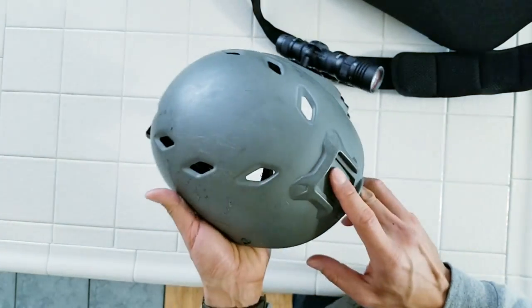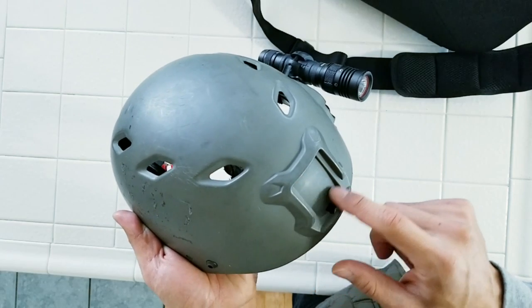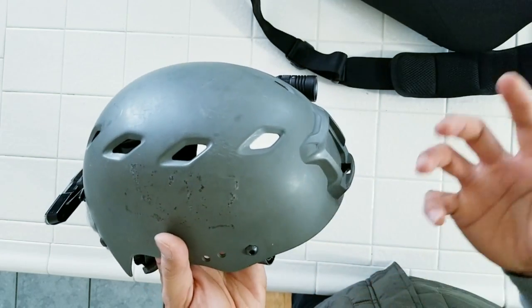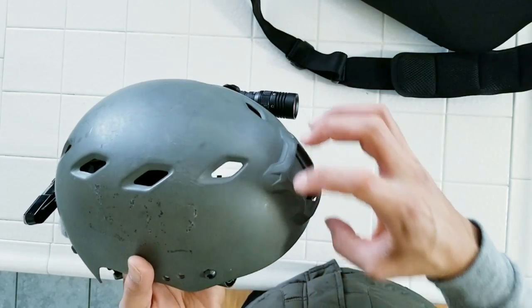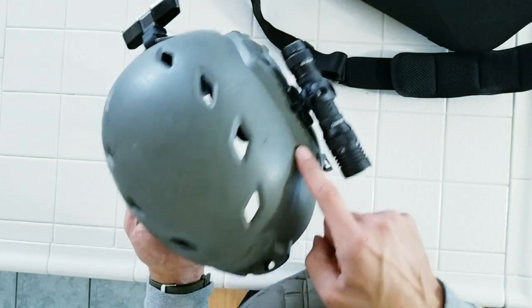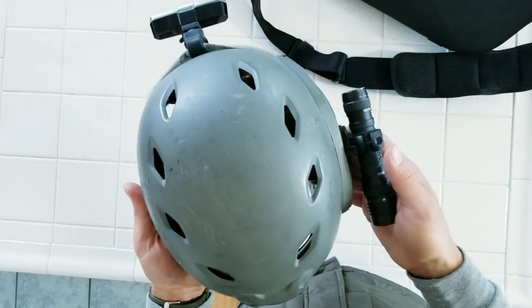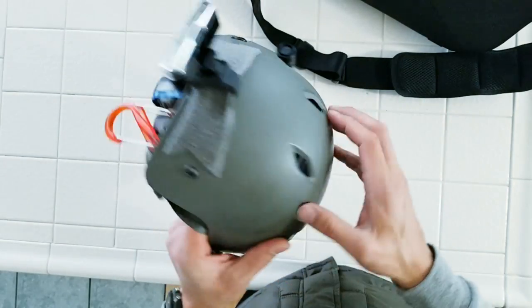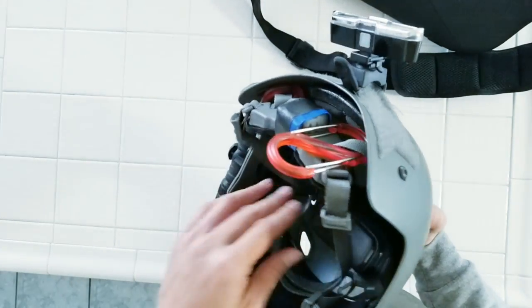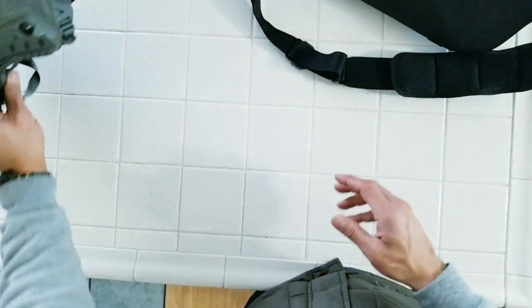Other things to mention about the Logu helmet: it also has an NVG mount here in the front, so if you have a GoPro with the NVG adapter, you can hook up your camera there as well. This helmet also comes with another fast rail on the right if you decide to run two different types of tools. I really just like a helmet that is obviously safe but also provides utility and modularity.